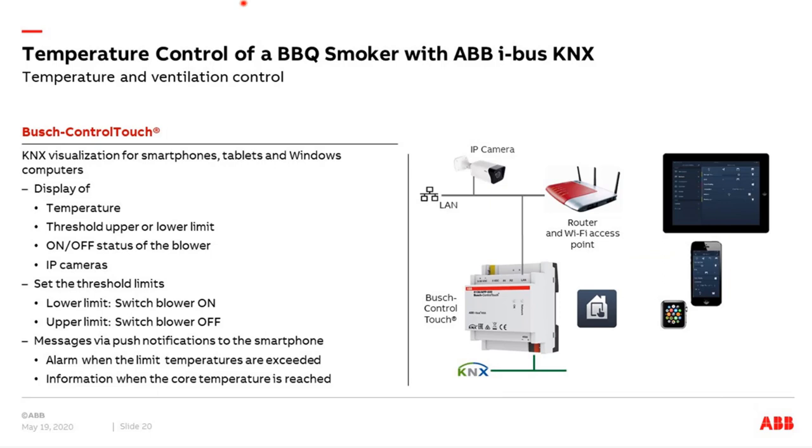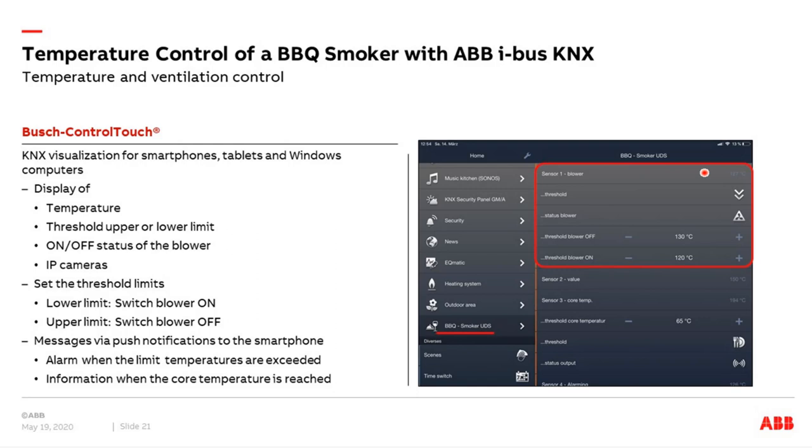For visualization of the complete UDS smoker — all values, or to change thresholds — I use the push control touch. The push control touch is connected to KNX and to the IP network, so I can also integrate ABB IP cameras. Communication to my smartphone and tablet is via Wi-Fi. On the display, you can see the temperature — for example, 127 degrees — measured via the PT1000 sensor. Then the threshold status: if it's below the threshold or has exceeded the upper limit. And the status of the blower — at the moment the blower is on. Via two buttons I can change the upper limit and lower limit using plus/minus, and the control touch sends the 2-byte values to the analog input to change the thresholds. Additional temperature sensors can also be viewed.